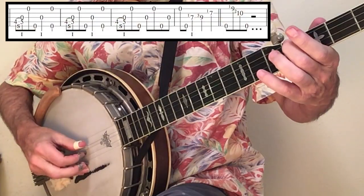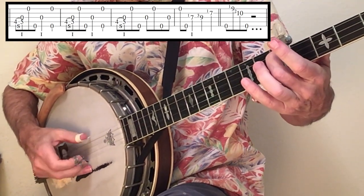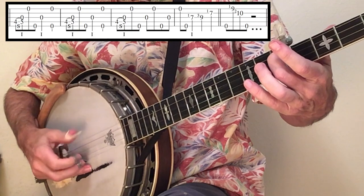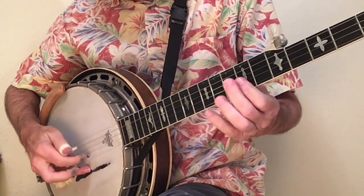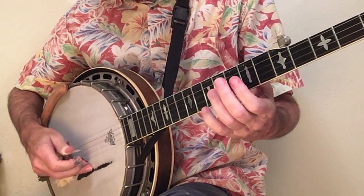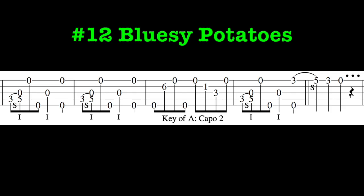And here it is slowed down. Sliding from 3 will give you a sound that works with Clinch Mountain and Backstep.